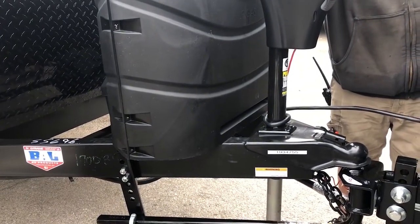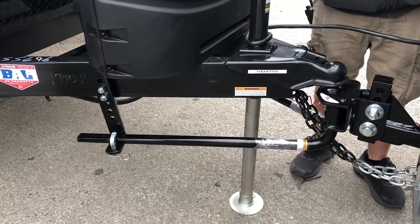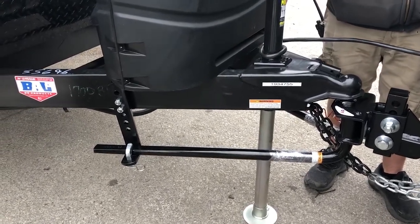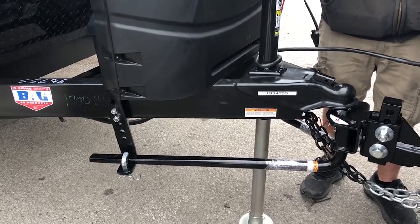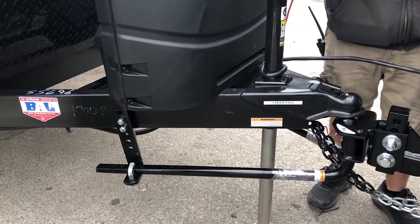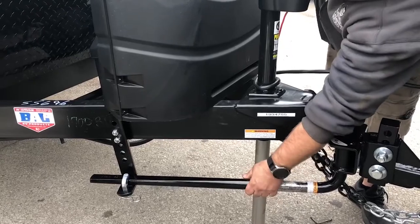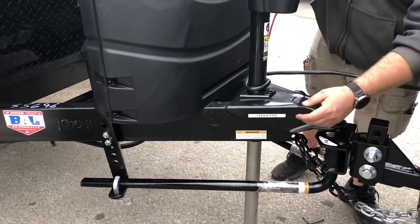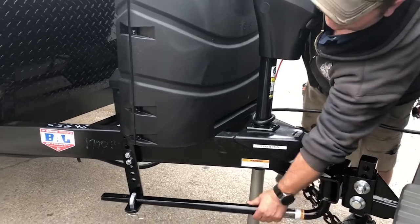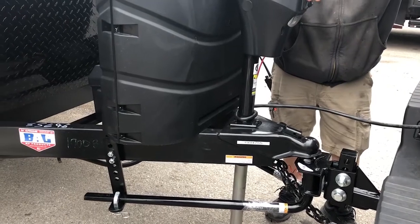Anytime you're going to be doing a lot of backing up especially with turns, stop and take the bars off — they're really going to limit your movement. If you're just pulling straight back through a gas pump it's no big deal, but going into a driveway you'll probably need to take them off. When it's up high enough to remove them you can jiggle the bars, but once there's tension on there you won't be able to move them at all. You'll hear some popping and creaking from this.